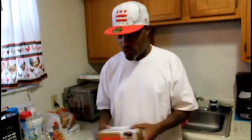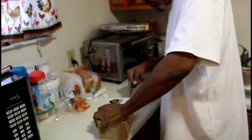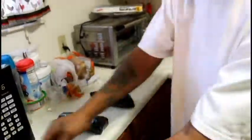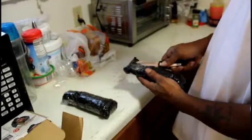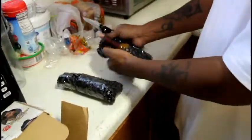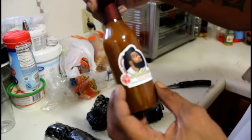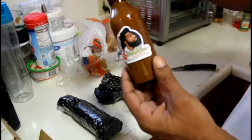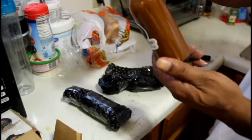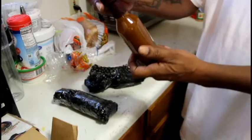With no further ado, I'ma go ahead and unbox this. Bell O'Brien — man, look at that. And look at this — this is wrapped up real pretty and everything.